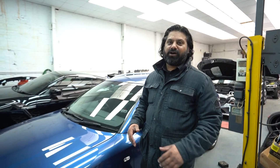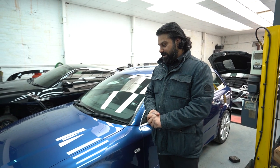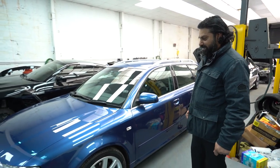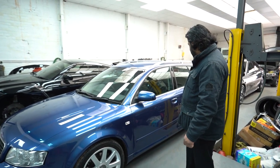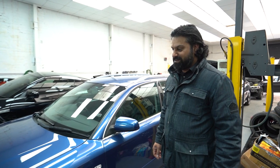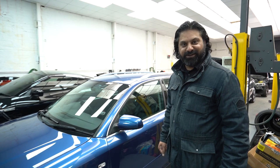At the Car Clinic, I've just picked up my Audi A4. The guys have done a wonderful job — done a nice wrap job on it, really strong. Looking forward to driving on the road and enjoying it again. Happy with the customer service, happy with the job. Thank you.